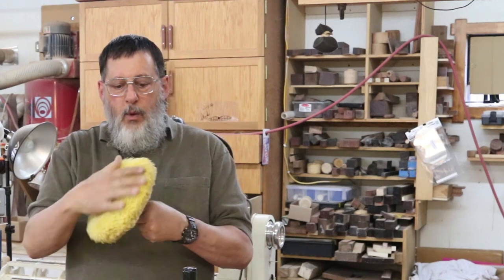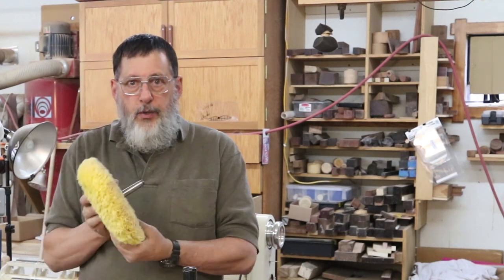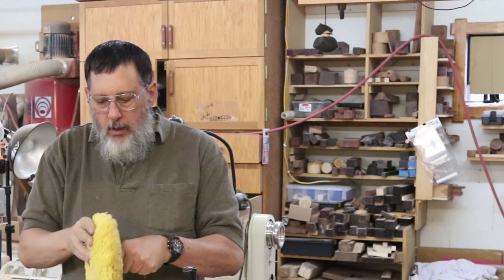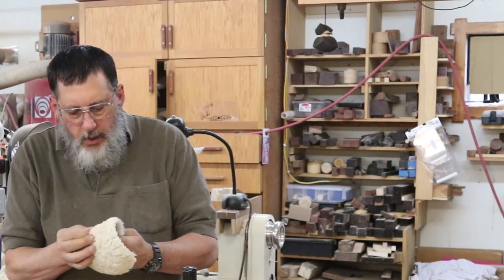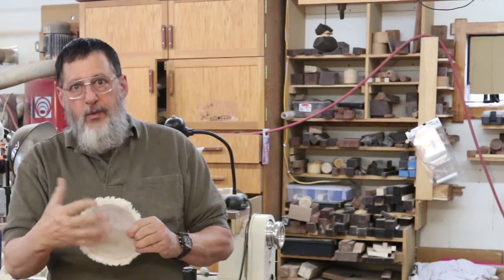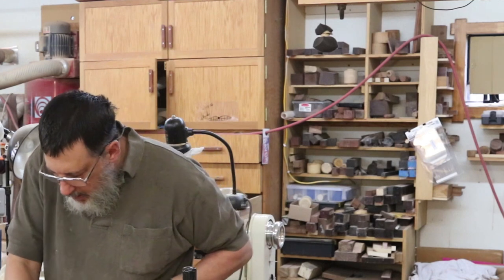Here's a bigger lambswool wheel — it actually has a morse taper on it so I can put it on one of my lathes between centers. Make sure you do this between centers safely, or use a draw bar through your headstock to hold it in — otherwise you don't want that coming out and flying at you. Here's another one that has a velcro backing — I've got some big velcro pads for sanding that I'll put this on and do some buffing with.